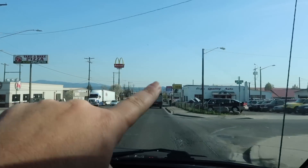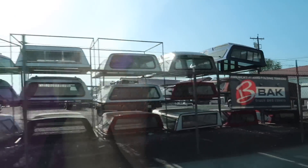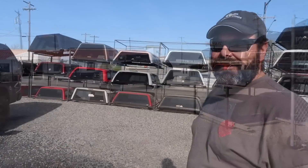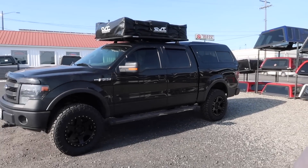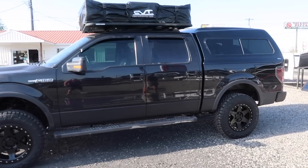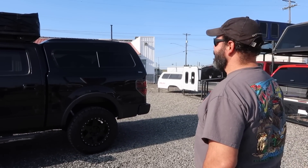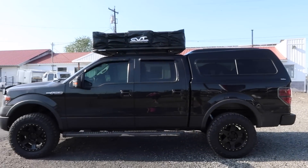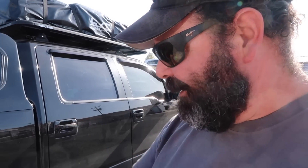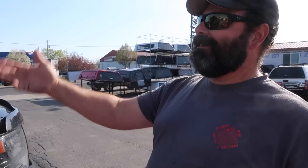Right here - Miley's Truck Tops! Yes! We got a camper - oh, look at her! Look at that! She grew up a little bit, huh? Wow, dang, that's nice! New shocks, airbags in the rear, new exhaust, tires, lift, canopy - canopy tent - damn!